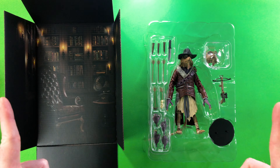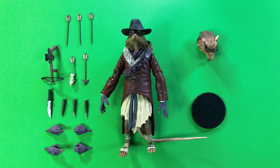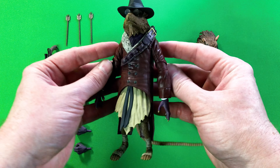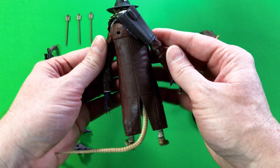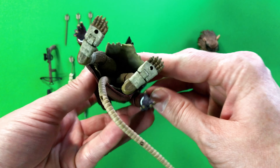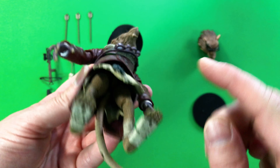Let me go ahead and get this figure ready to showcase. Here is the figure of Splinter ready to check out. Let's go ahead and do that. Here is the front, the side, the back side, as well as the other side, the view from the top and the view from the bottom. You can see he has holes at his feet for the display stand.